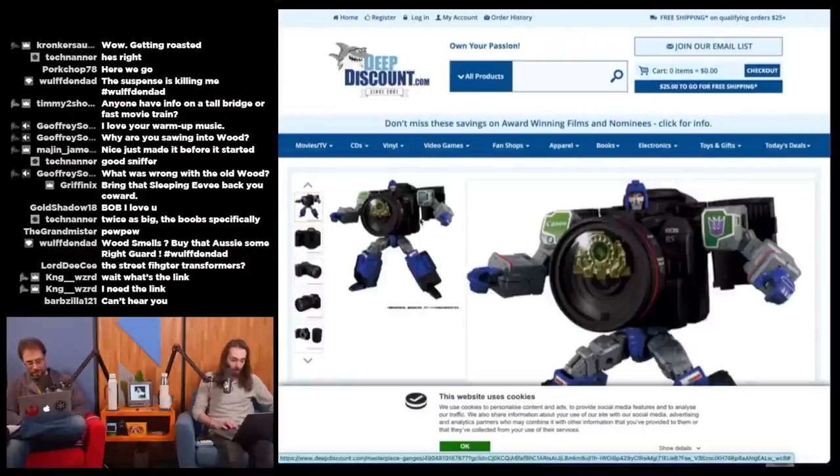Just Google Canon R5 Optimus Prime. There's another one too — it's a Decepticon, but I forgot which one. It's a camera that turns into the same camera body but as a Decepticon. I just see — who the hell is that? He's not one of the main ones. Refractor? Takara Tommy Refractor — Takara Tommy is the Japanese company that makes Transformers. Chat, what Transformer is this? Is that Megatron? That's not Megatron.